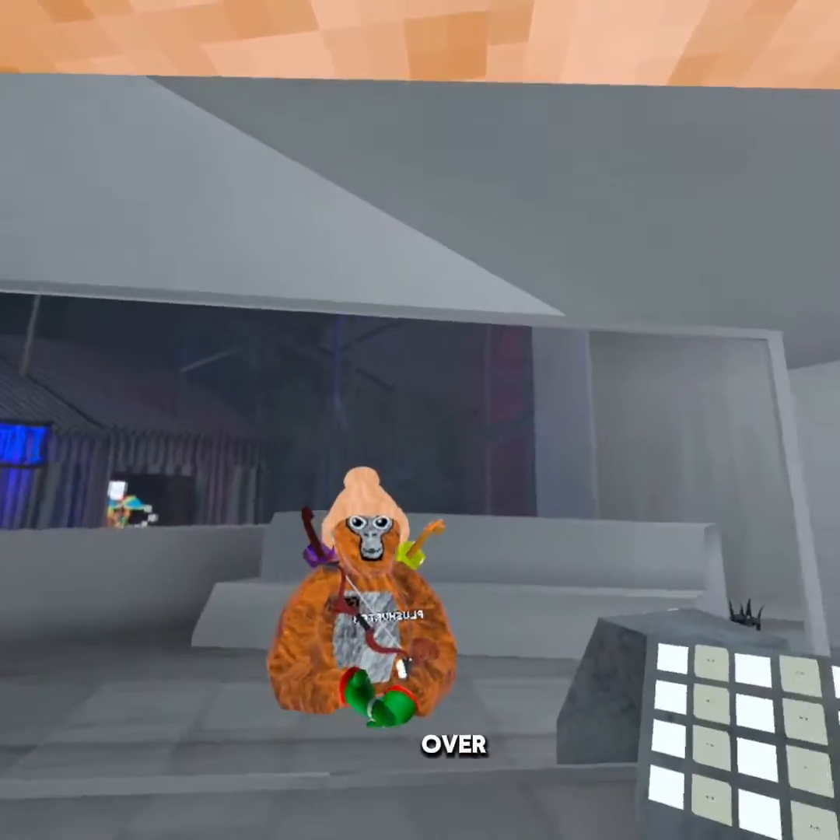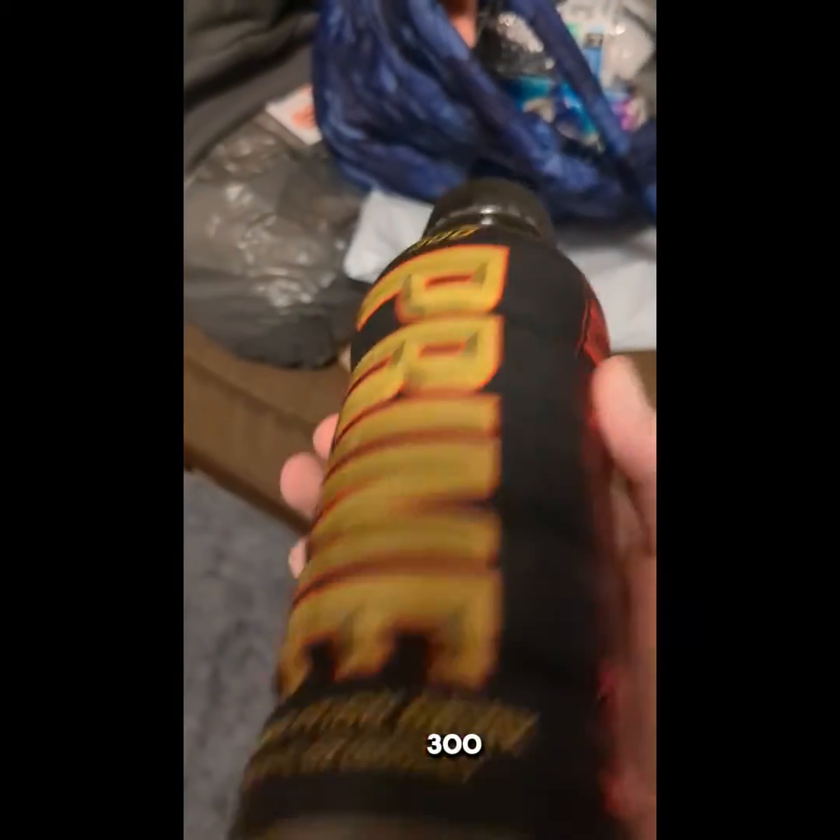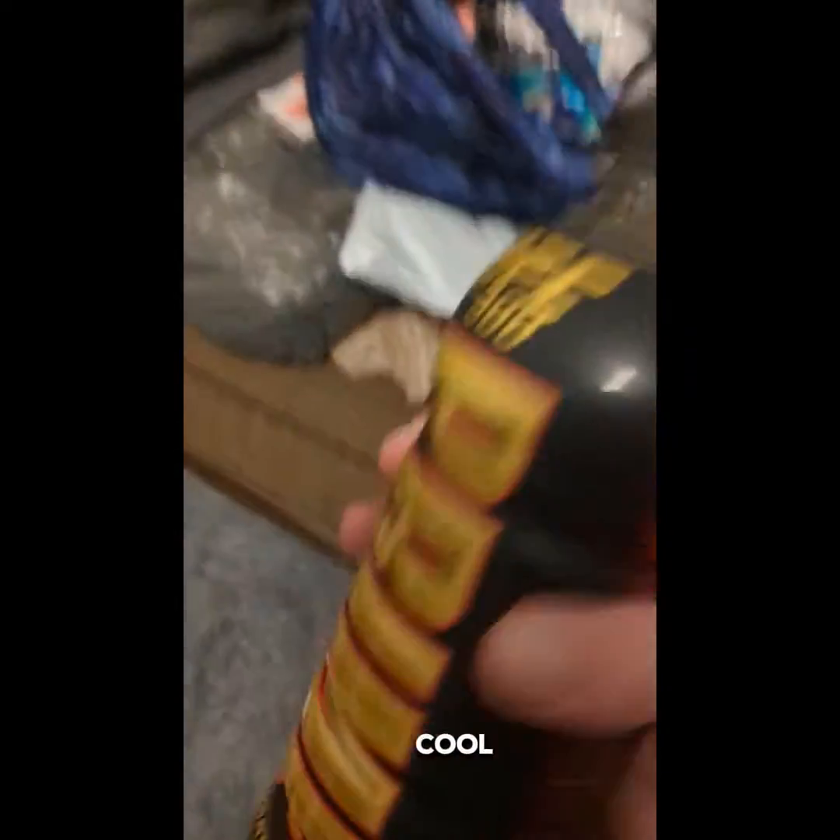Here's the UFC 300 bottle. This bottle actually looks pretty cool.